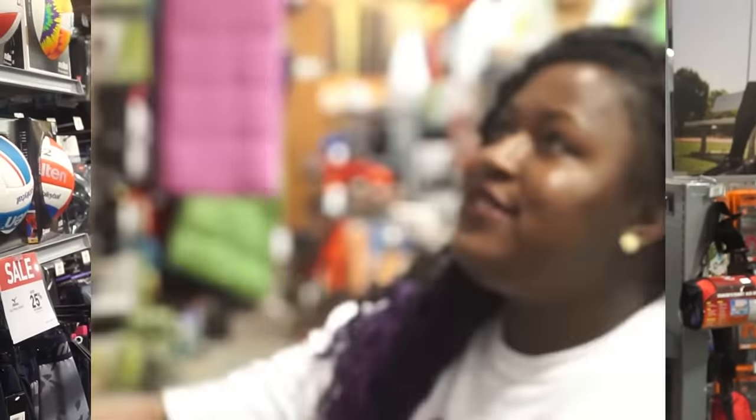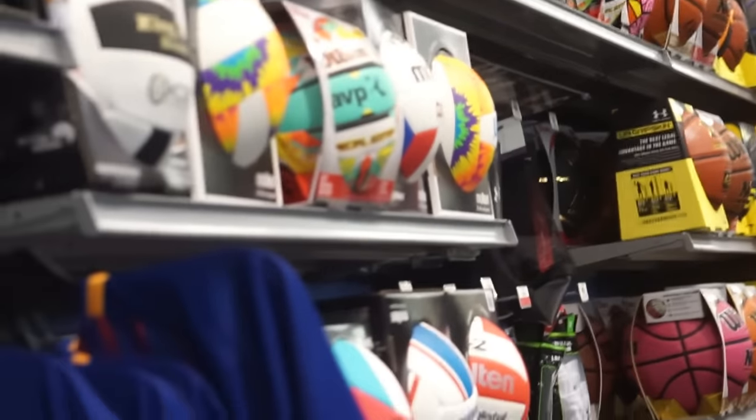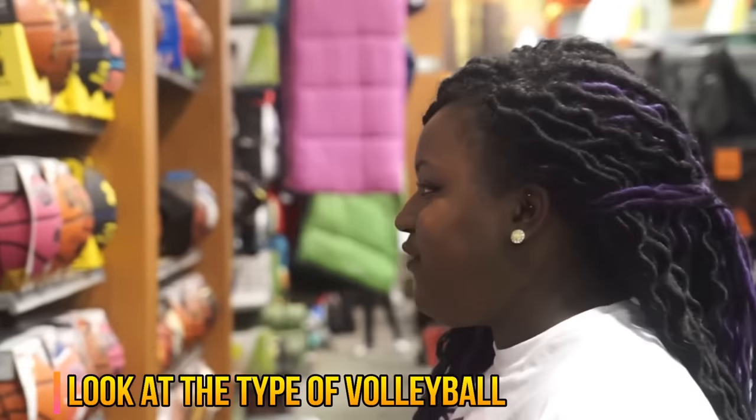Today we're going to talk about different types of volleyballs and what kind of volleyball is best for you. We see this beautiful wall of volleyballs that we have here and there's a lot of different choices. The first thing people look at are usually the colors, but you should really look at what type of volleyball it is because they do feel different.